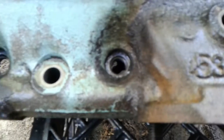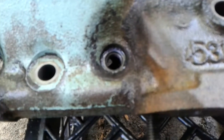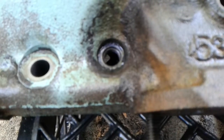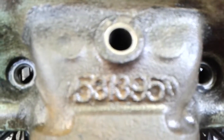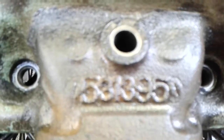5, 3, 3, 9, 5 — I think it says. Not positive. I'm not looking through the viewer when I read that, I'm looking at the engine block itself, but it looked like 5, 3, 3, 9, 5.